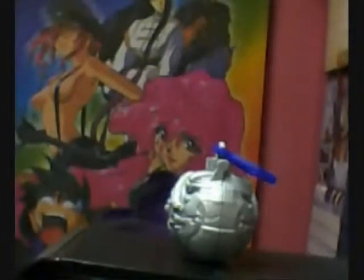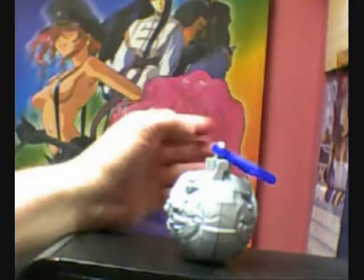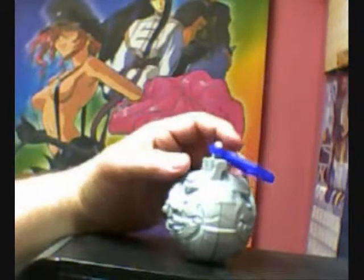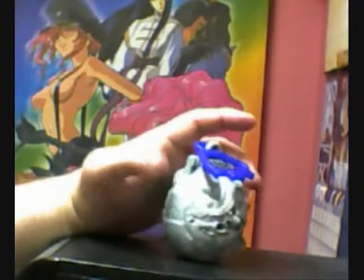Excellent — Ravage! Hey Transformer fans, this is Hankster here for another edition of the Weirdo Network Transformer Toy Review.